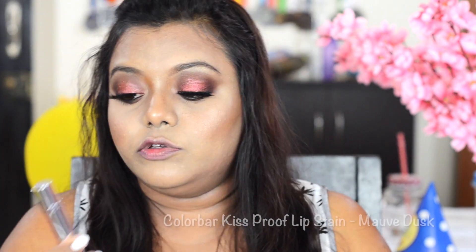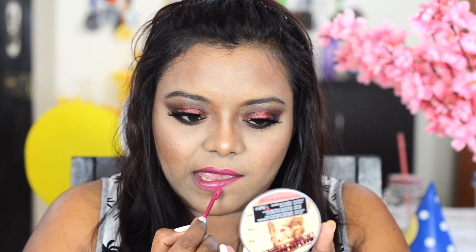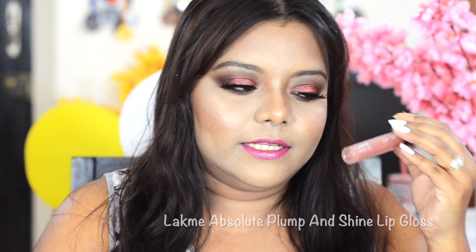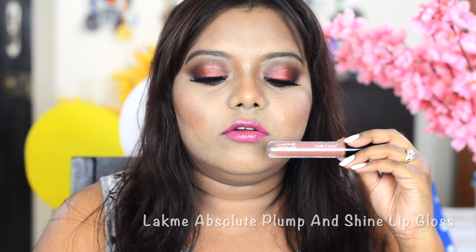For lips I'm using this Color Bar Kiss Proof Lip Stain in the shade Mauve Dusk. I've also applied a lip gloss — the Lakme Absolute Love and Shine in Barely — on top of my lips. And this is how it looks!